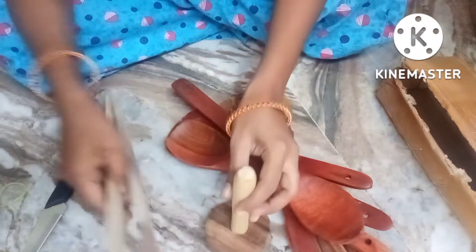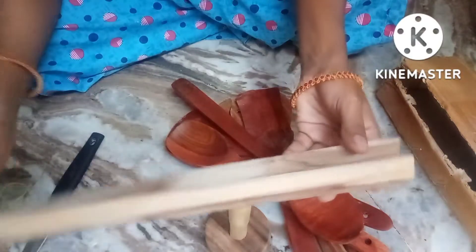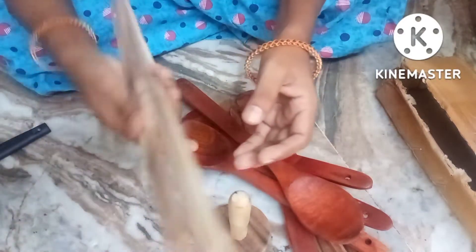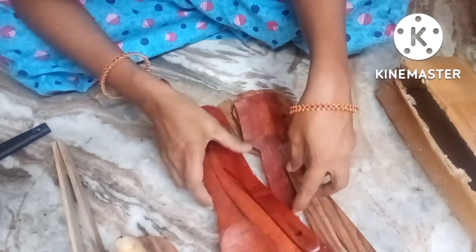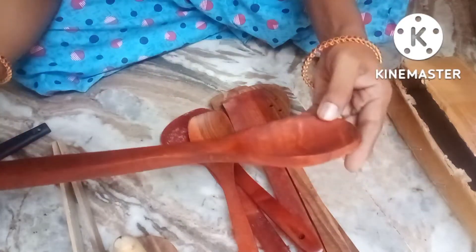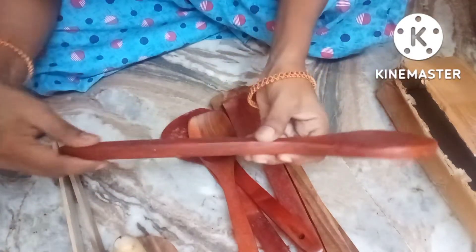Eight, nine. So friends, the product quality is nine. The finishing is super. The quality is really good, and the finishing is superb. Friends, the overall quality and finishing is great.